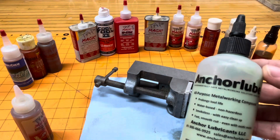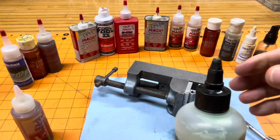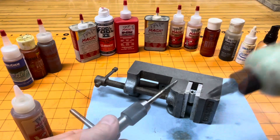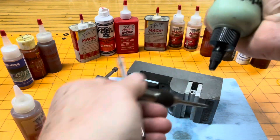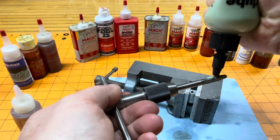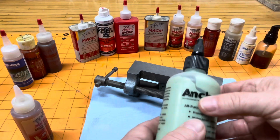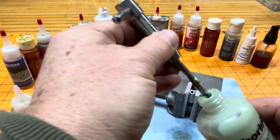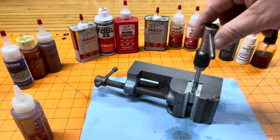Then there's Anchor Lube, which has this nice push-top bottle so you're not going to lose that little red piece. But you really have to squeeze this — it barely comes out even when squeezing hard. So you end up taking the top off because you want to tap a hole, and you just dab it in there. Look how much you get on there — that's kind of wasteful.